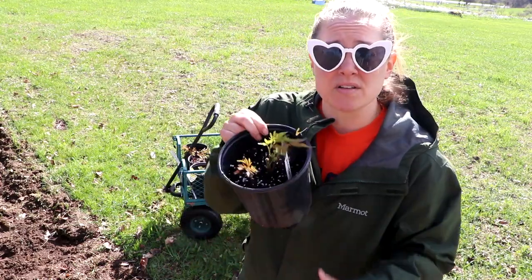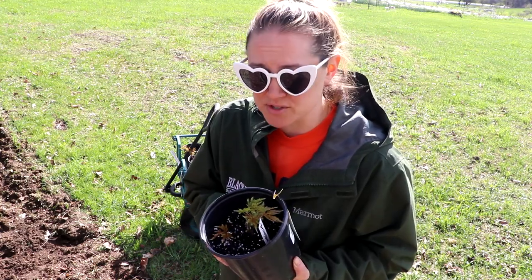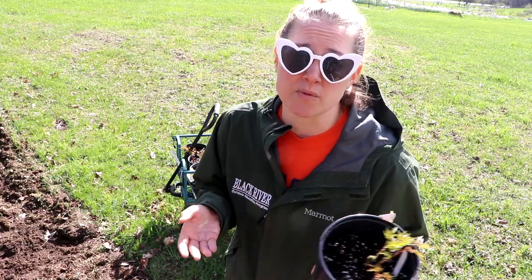Now I'm going to go ahead and put all of these Bressingham Beauties in. These were sourced from Ball, a wholesale company — you need a business license to order from them. You can also get astilbe bare roots on several other gardener websites.